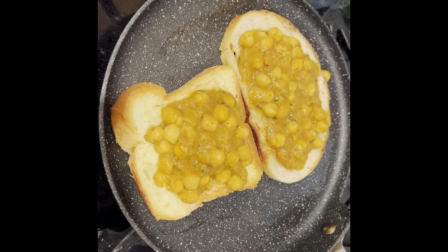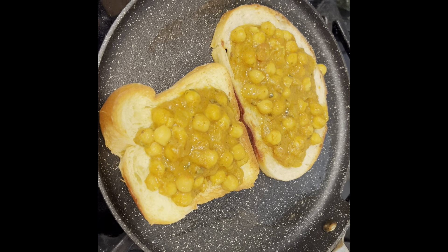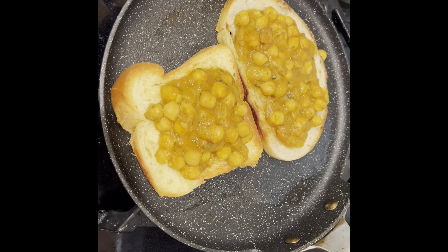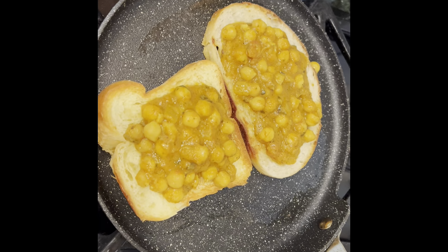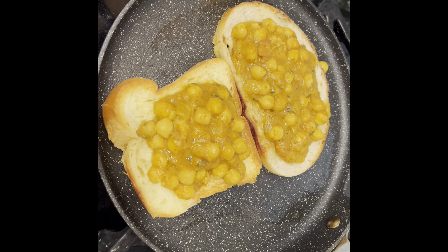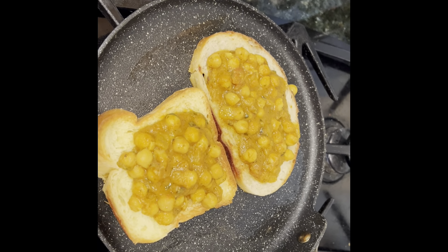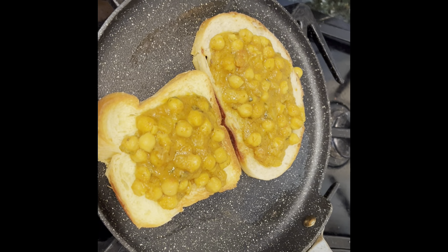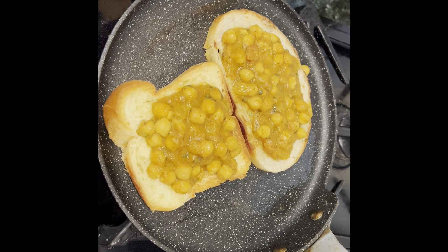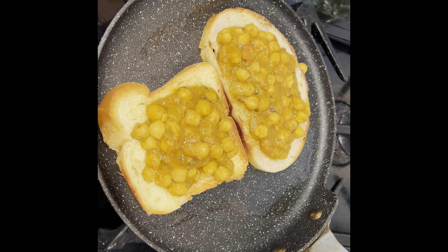In less than five minutes, if you have bread and any kind of beans, this is ready. This one is the Indian chole I had frozen — it was from Trader Joe's, but generally I make my own. I make a big batch and freeze it in small portions so I can eat it whenever I want. Normally I eat chole with a roti or a naan, but today I'm trying it with toast, so let's see how that turns out.